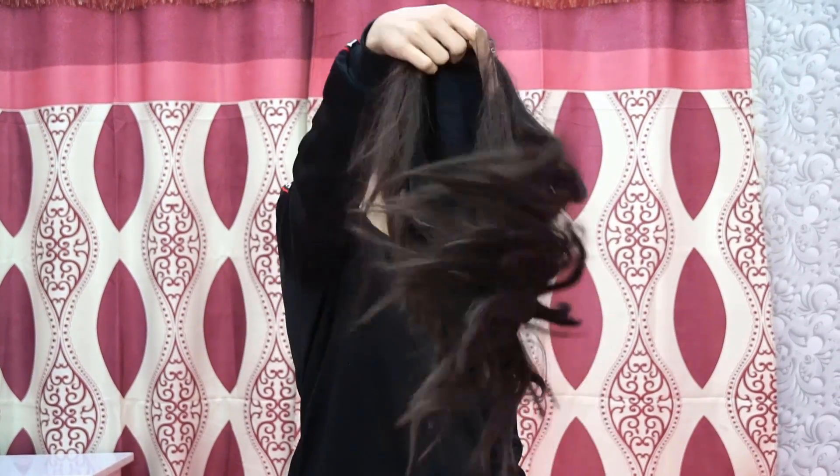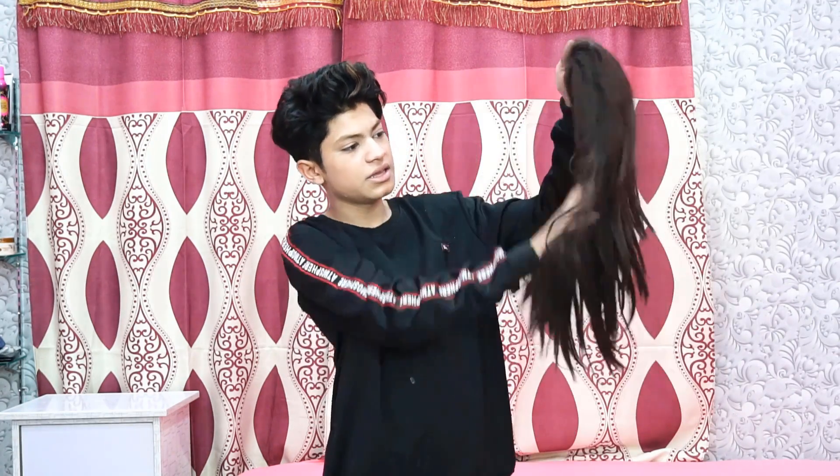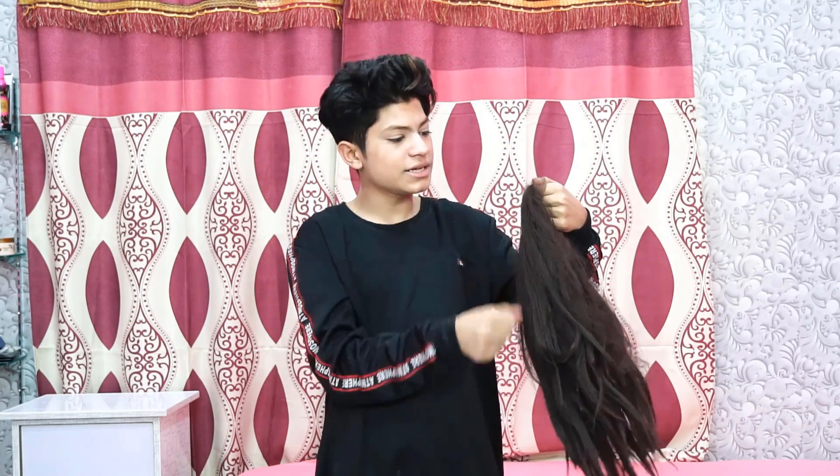Don't forget to subscribe and comment. This wig has been very popular and we have used it a lot. This one has been used a lot and it has become very worn. If we brush this one then it will be fine. I will show you this one.